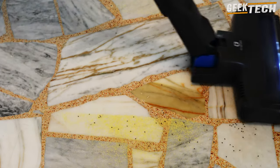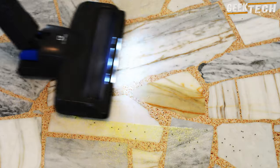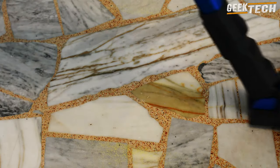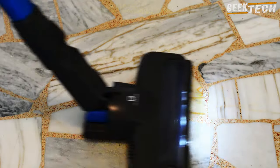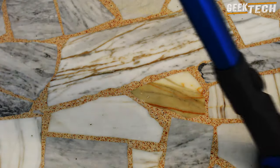La tête de fixation peut pivoter à 90 degrés vers le bas, ce qui permet à l'aspirateur de rester à plat sur la surface de nettoyage, même sous les meubles. Le niveau sonore de l'aspirateur est relativement faible, ce qui le rend agréable à utiliser.